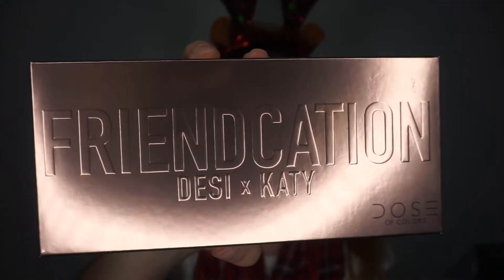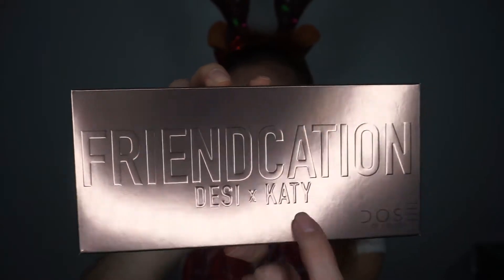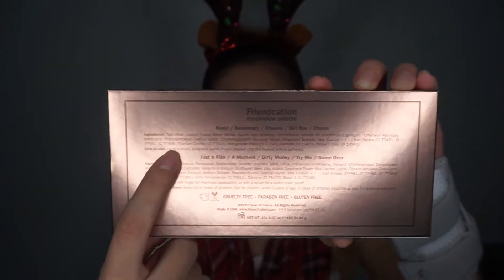First thing is first — this is what the packaging looks like. It says Friendcation, Desi X Katie on the front, and then on the back this is what it looks like. It has some of the names of the shadows and then what the ingredients are, and then the other shadows and what the ingredients are for those. This palette is good for about 12 months. I don't know if that's important to anybody, but I always check to see — if I'm going to be paying hundreds of dollars on makeup, then I want to make sure that I'm going to be able to use it for some time.